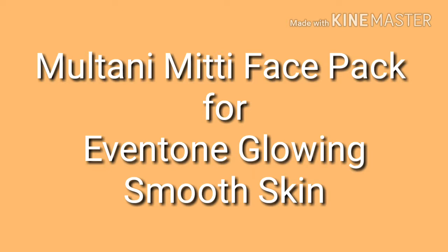Hey guys, welcome to my YouTube channel. In today's video, I will share two face packs with you — one for dry skin and another one for oily skin.